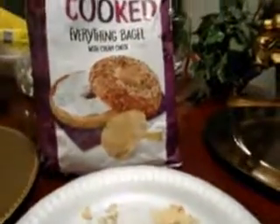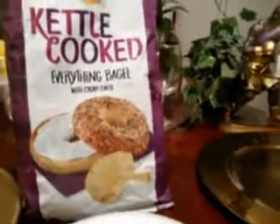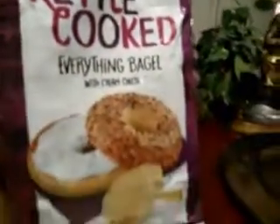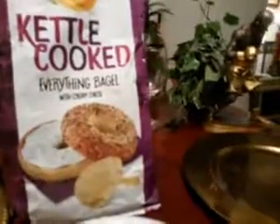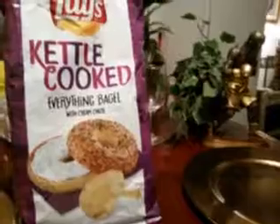If you're new to my channel, don't forget to comment, rate, subscribe, and share my videos with your family and friends. Do yourself a favor and go pick up these Lay's Kettle Cooked Everything Bagel chips. Your kids will probably love them too. Take care, guys — I'll see you on the next video. These are five stars. Peace.